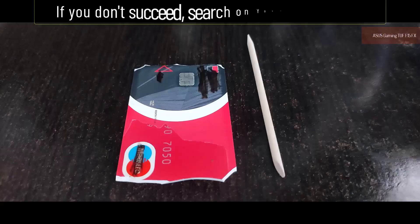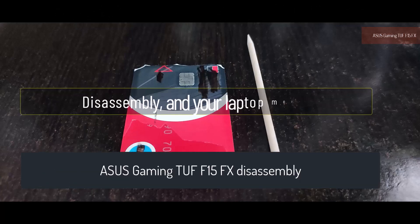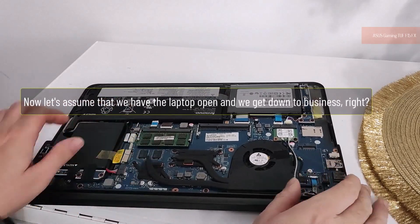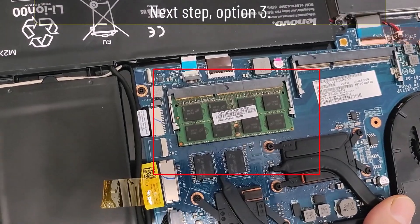If you don't succeed opening it, search on YouTube like this: 'disassembly' and your laptop model. Watch exactly how to disassemble it. Now let's assume we have the laptop open and we get down to business. Next step — Option 3.